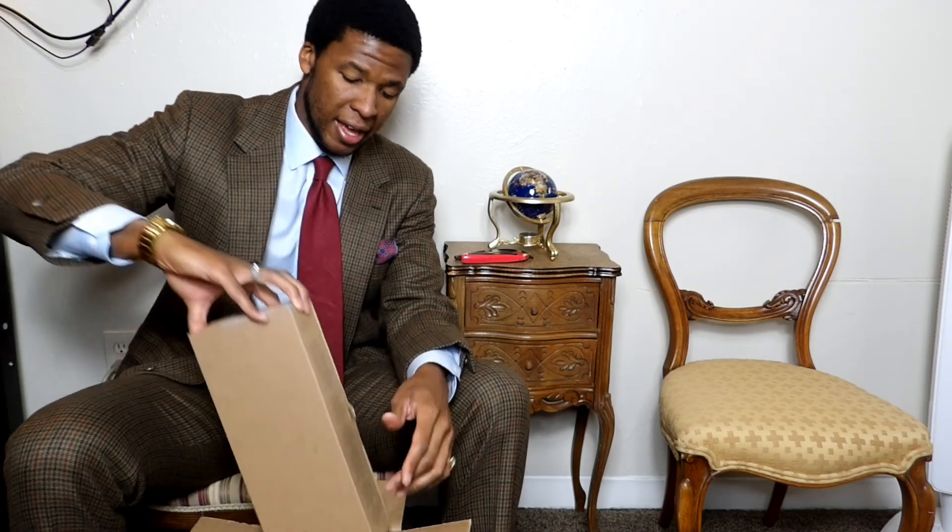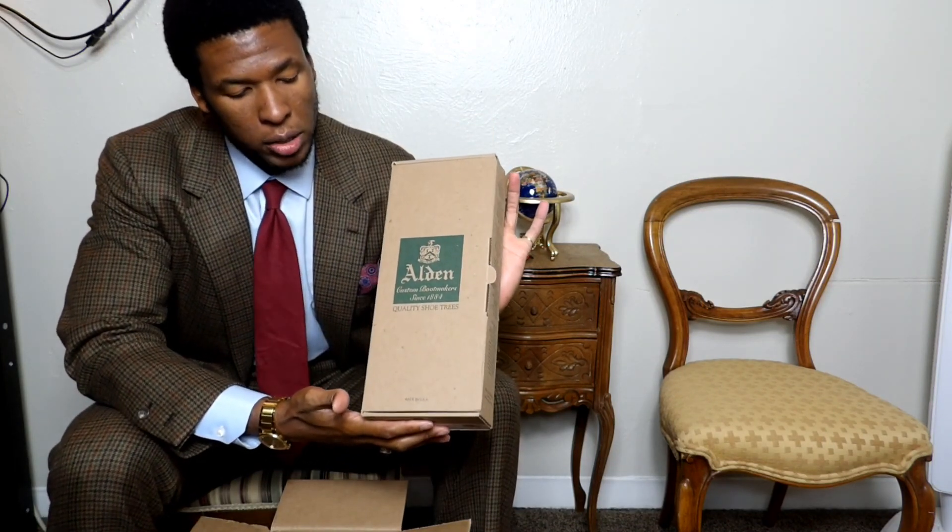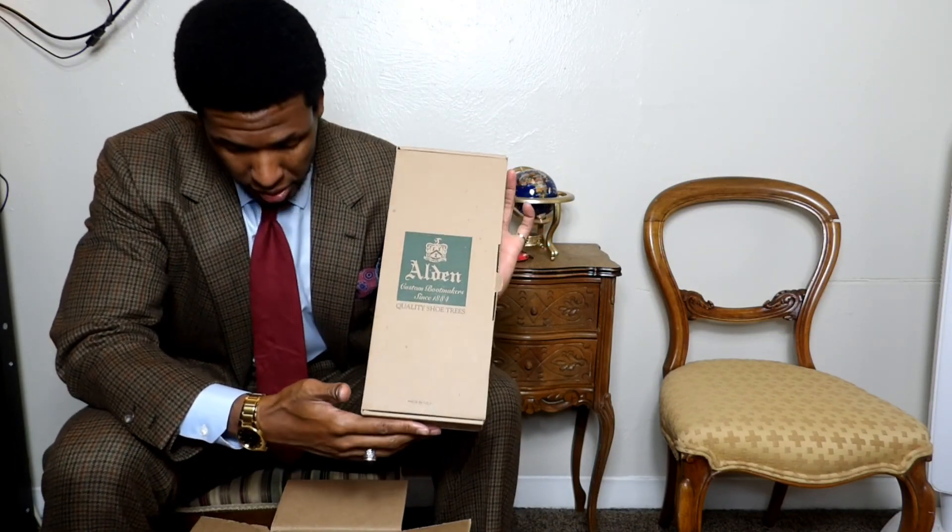These are not a pair of shoes I'm in a rush to wear — there's no urgency. I'm waiting until the winter; these are part of the winter shoe collection. So let's take a look at what we have in the box. For $179, you get the complete shoe restoration and a pair of Alden quality shoe trees.